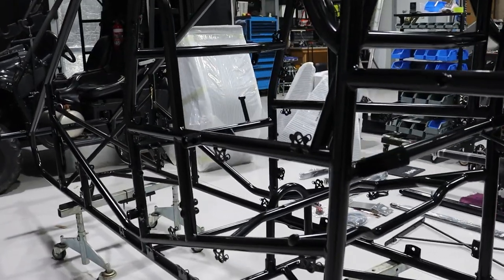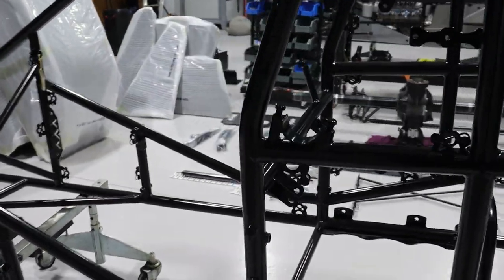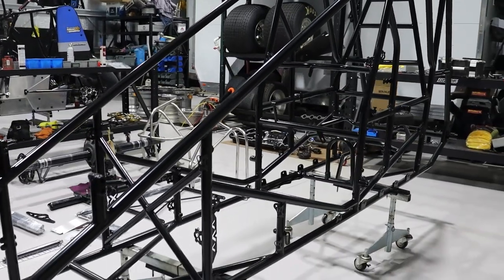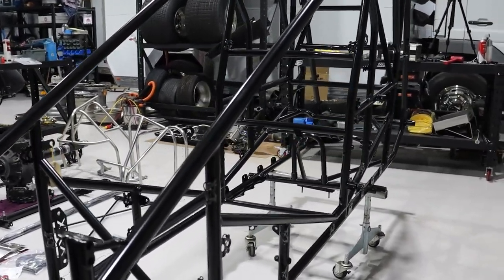In my opinion, building new race cars is very much a privilege and I'm greatly appreciative for the opportunities that I have. I really just want to bring everyone along for the journey — what it's like to build a sprint car, how to do it, how I do it, some tips and tricks for people that have never built race cars before.